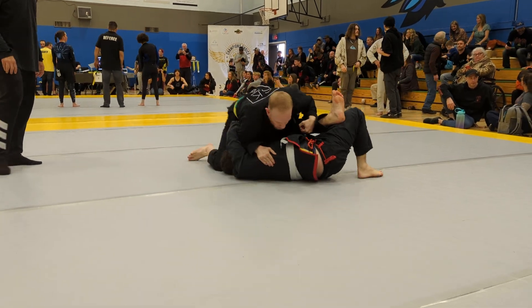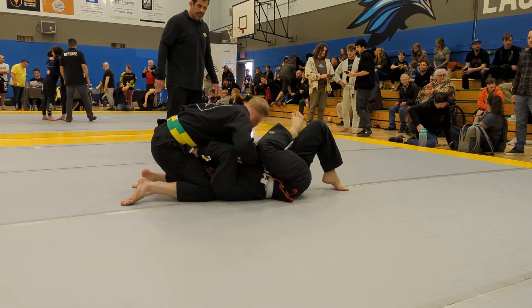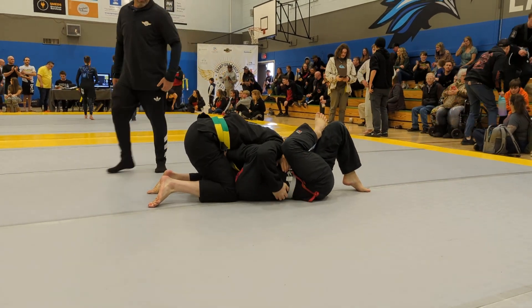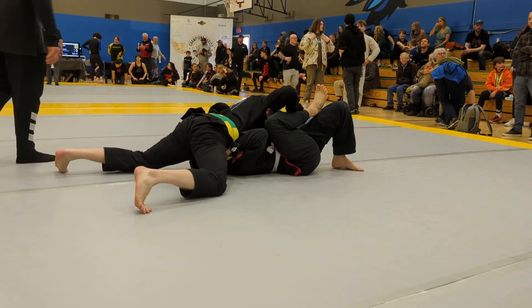North, south, there you go. Stay there, look for the Kimura. Todd! That's good, I love it. Get your base. Nice.